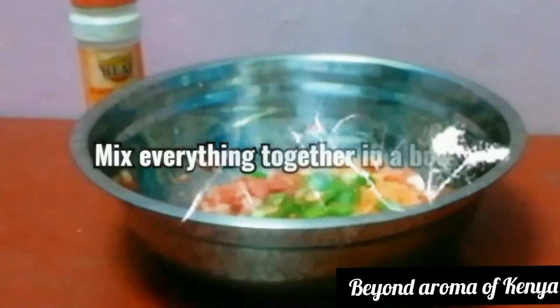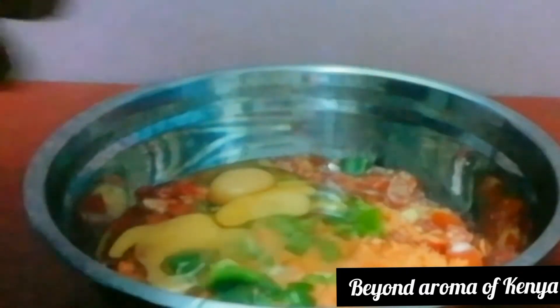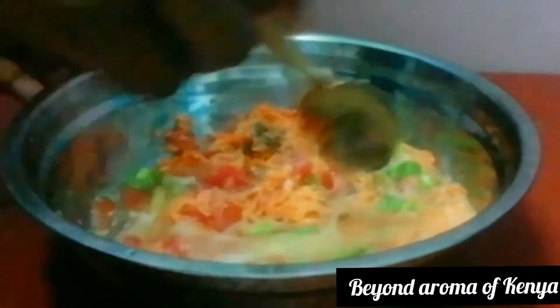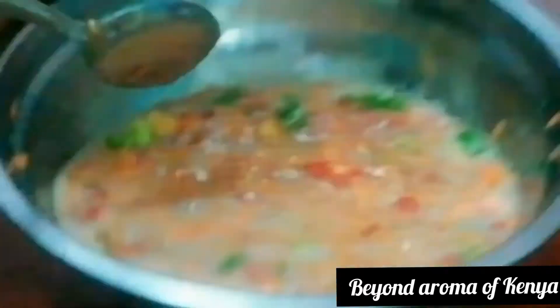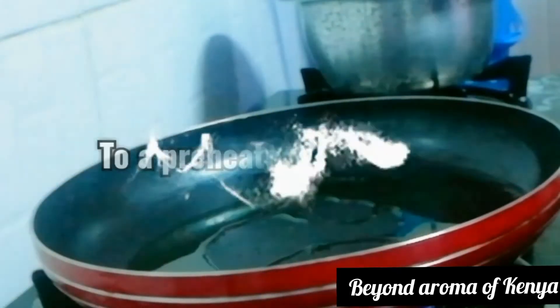I added the chopped tomato to a silver bowl, and then I added all the vegetables as shown in the video. Then I'm going to break my eggs and add them to the bowl. I'm going to add my black pepper to taste to give it a little heat, and also add my salt to taste. Then I'm going to give my vegetable mixture a really good mix and set that aside.